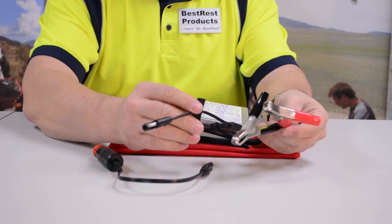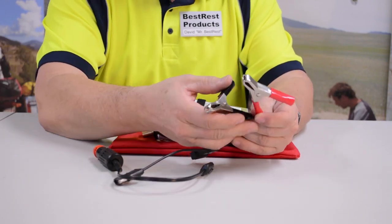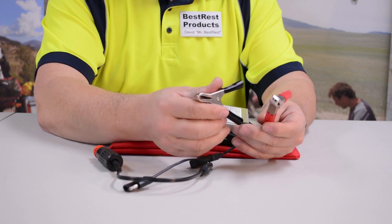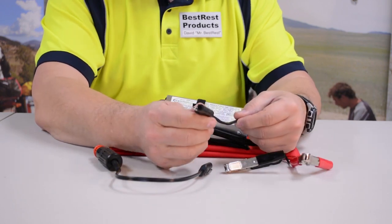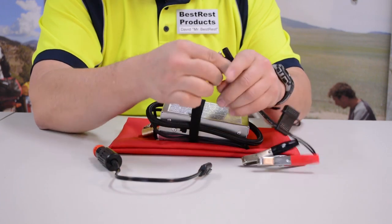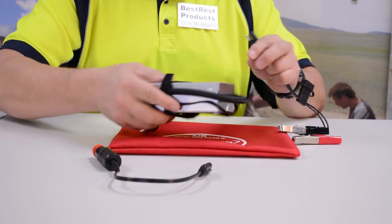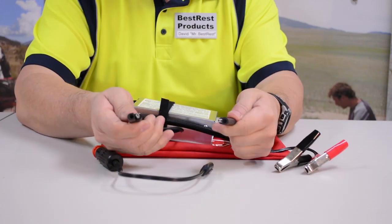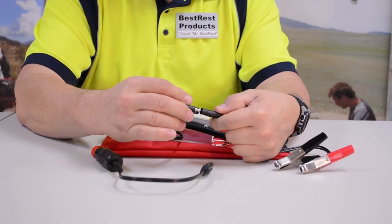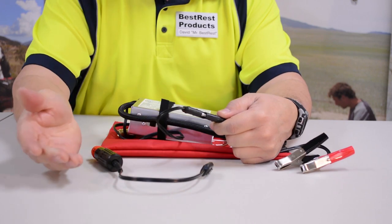It has three powering options. The first is a set of battery alligator clips. They clip onto any 12-volt battery. It has an inline fuse, and at the end it has a molded two-prong SAE connector. That SAE connector connects to the 8-foot power cord of the pump. Simply connect these two, and once you do that you have power for the pump.